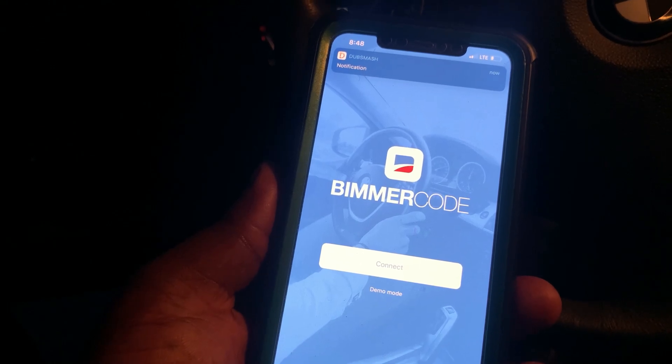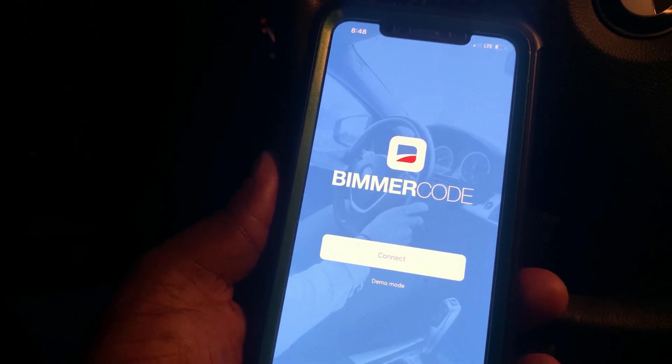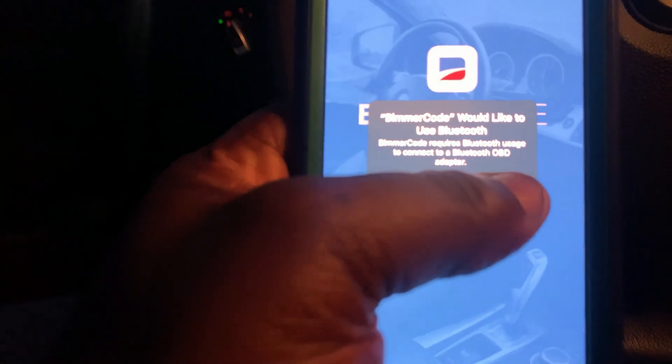For this video, I'm gonna show you guys how to take out the side markers. This is a 2009 E90. Put the key to ignition — you hear that sound — then plug the OBD tool in on the side. Connected. First stage, second stage ignition, everything on.